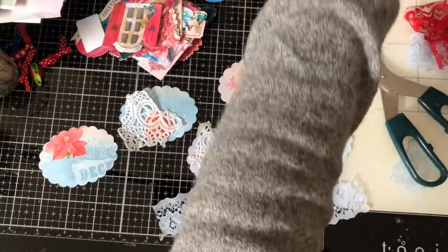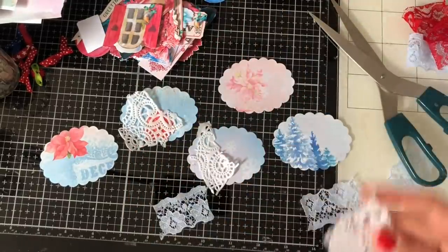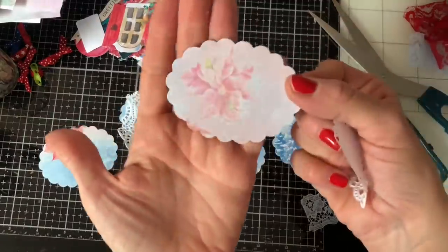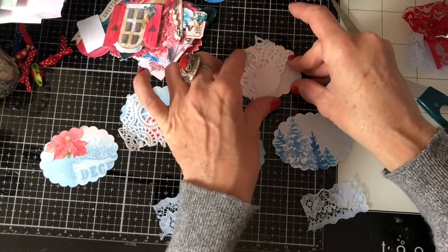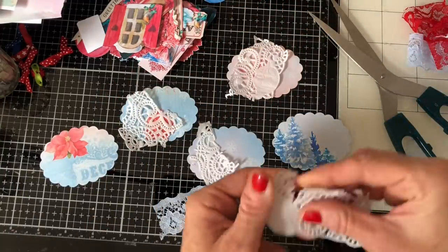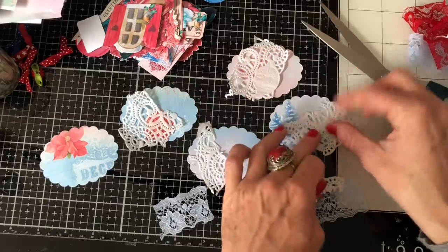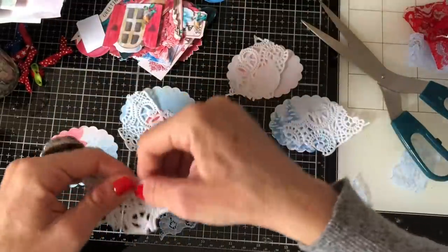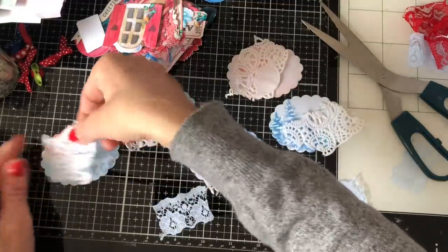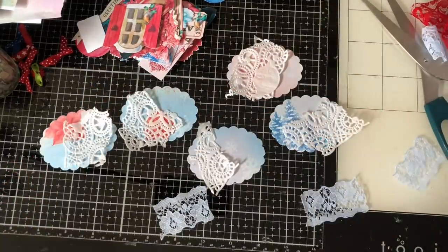The problem when you use papers where you like all the pattern is it's sometimes really hard to cover it up. That's so pretty that I'm struggling to cover it up, but it needs to be covered up otherwise I can't make my cluster at all. I'm loving those blue trees too, but they have to be covered. I'll just tear a little bit more doily and put that just there.